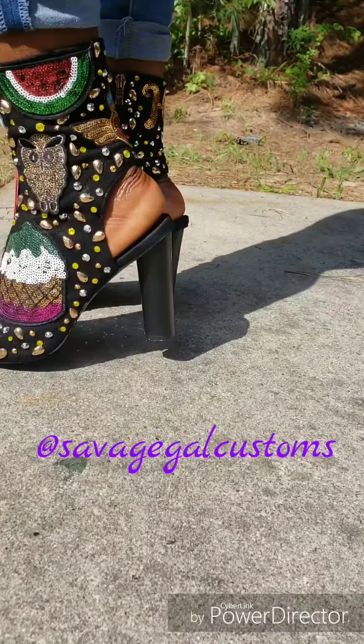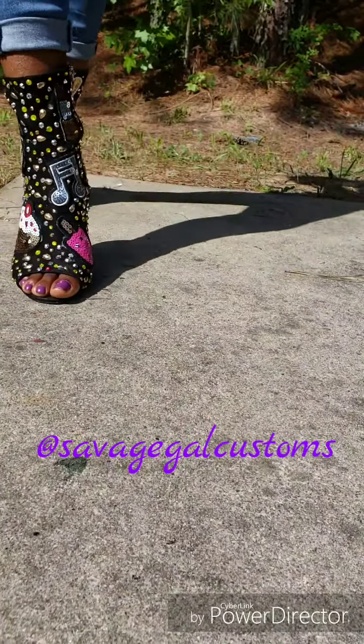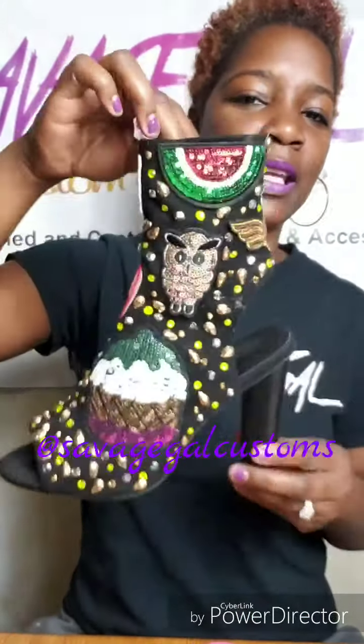You really don't want to overdress with these shoes — you want the shoes to pop. So let's get right into the supplies you're gonna need to make these fabulous, blingy patch shoes.